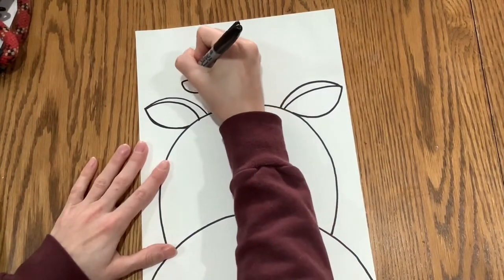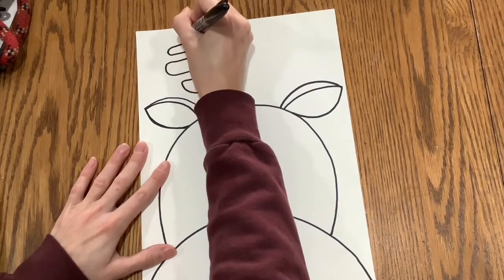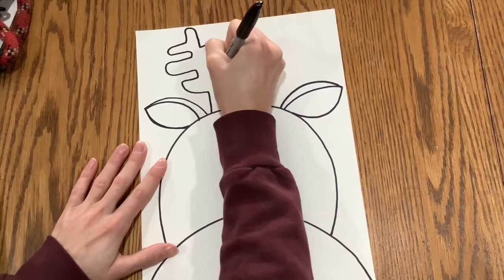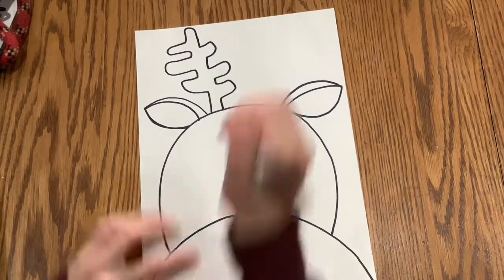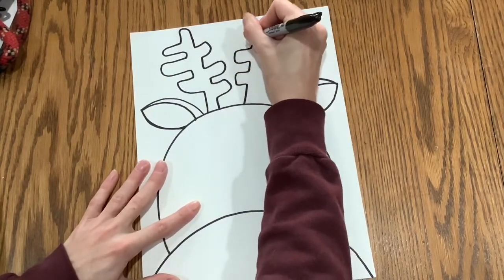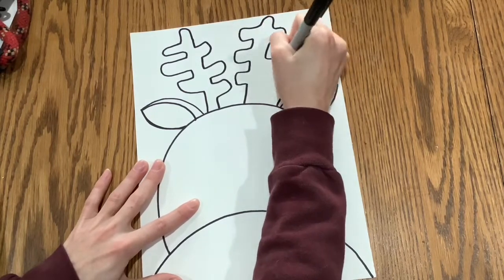Then you are going to draw the antlers — now these get a little bit crazy and that's okay. What I like to do is just go out, then in, then down. So you're basically going up, around, up, around, and just making a bunch of little bumpy antlers.